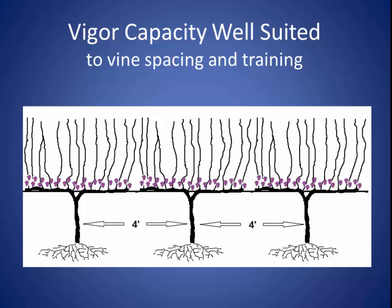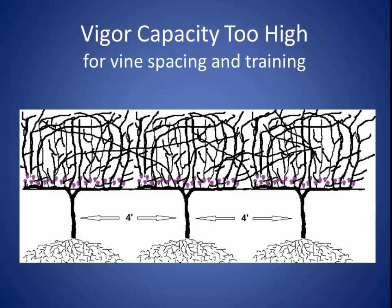Now let's go back to high vigor vines. These vines were also pruned to 13 buds and we end up with a lot of bull wood, a lot of shading, high pH fruit, high methyl pyrazines, poor fruit color, a great environment for powdery mildew, and a lot of work hedging, deleafing, and removing laterals.